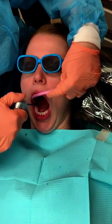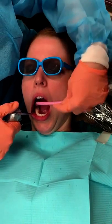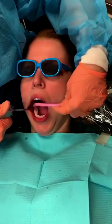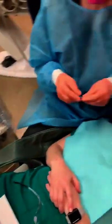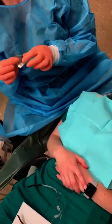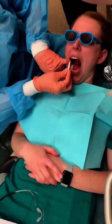Mix it off thoroughly. And now you want to place your isolation. We're going to use a dry angle to cover the parotid gland. If it has a silver side — some of them don't have silver sides, they're white and white — but if there is a silver side, it goes towards the inside of the mouth. The white goes towards the cheek.